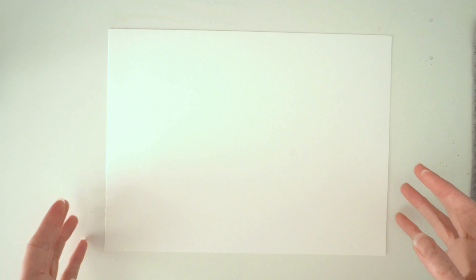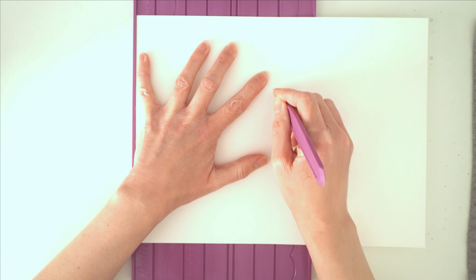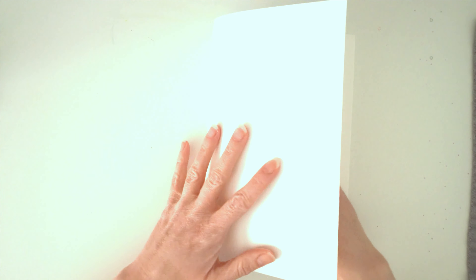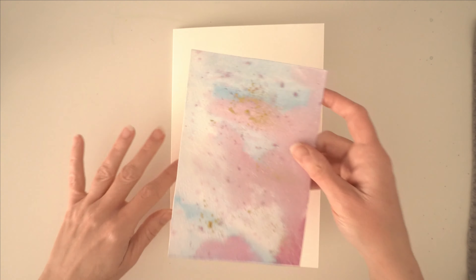Next I'm going to take some hot pressed watercolour paper, but you could use ready-made watercolour cards or cardstock - it is completely up to you. I've got this paper scorer that I've had for years; I'll try to link it down below. It's great for scoring cardstock so you can make cards, making it so much easier to fold. And here I have a very simple but very sturdy card.